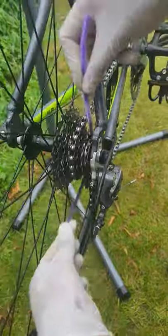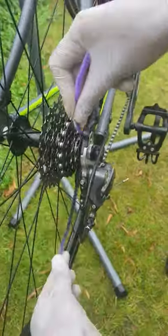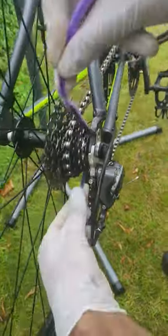This is basically flossing on the bike — this is how you floss the bike. So these are tips: bend these.